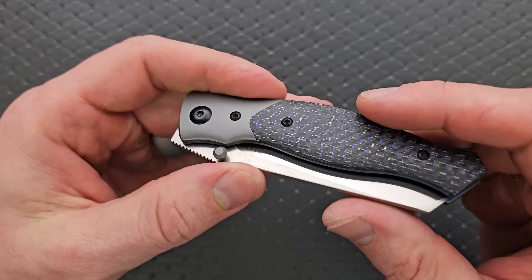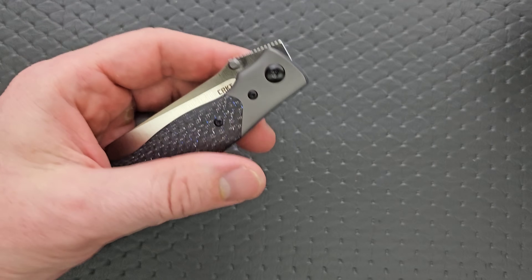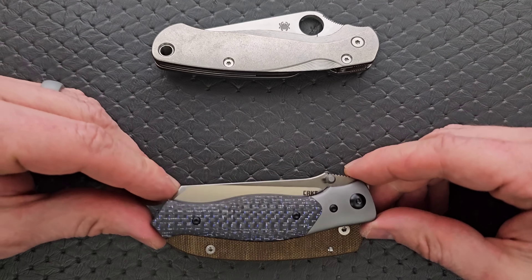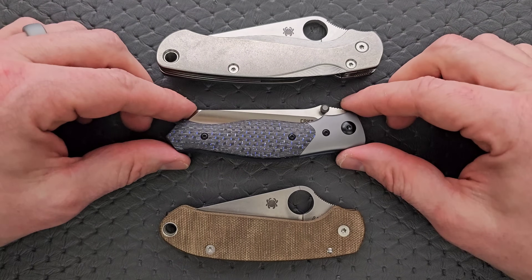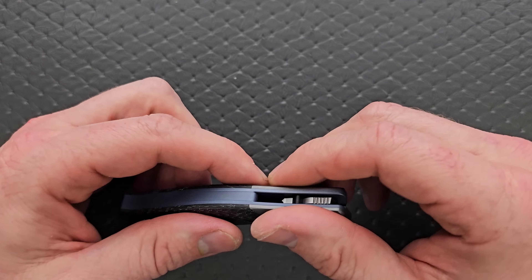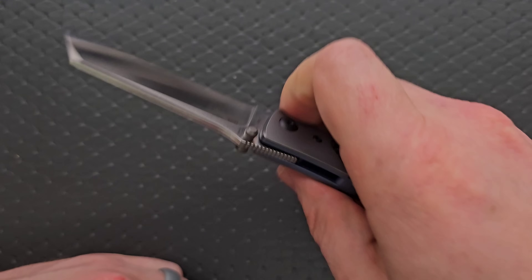We didn't finish the carry profile — length and height up against the PM2 and Para 3. Lengthwise, we're coming in very similar to the Para 3, actually nowhere near as long as the PM2 and nowhere near as tall as either. So that excess thickness this knife has over the Para 3 is honestly all ergonomic comfort — it's really pleasing.